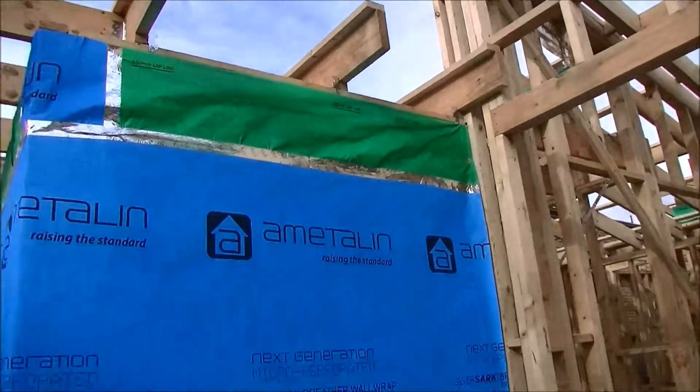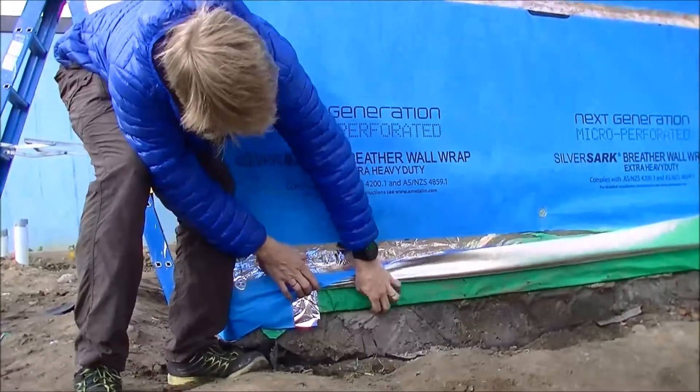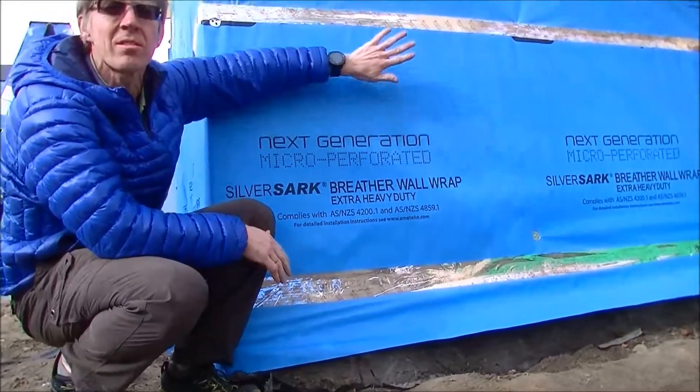If you look over here, this is the one we've just recently done — all taped up. But if I just pull it up, you'll see that starter strip. There's no way here for air to get in and into this wall. It's completely sealed.